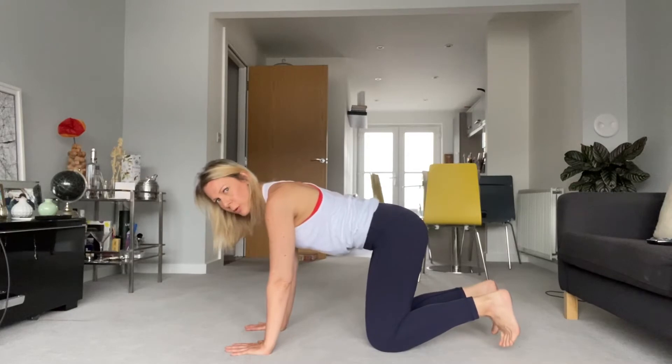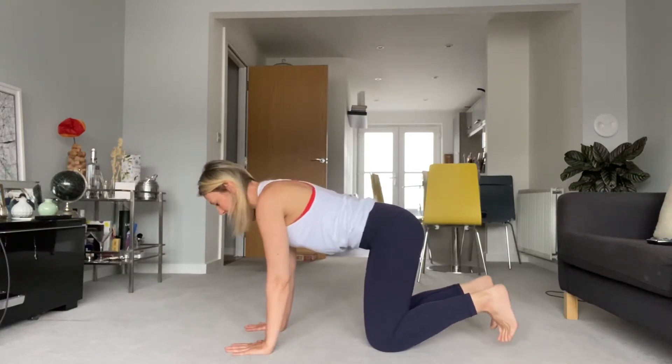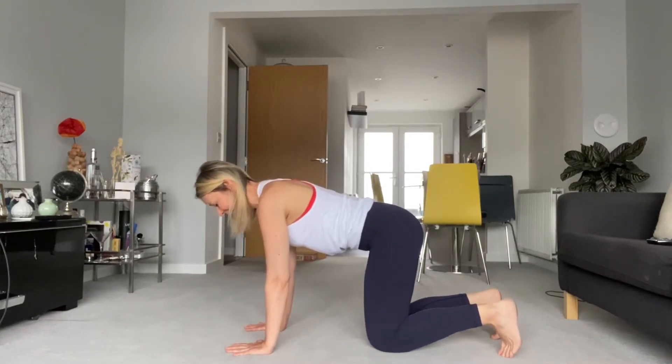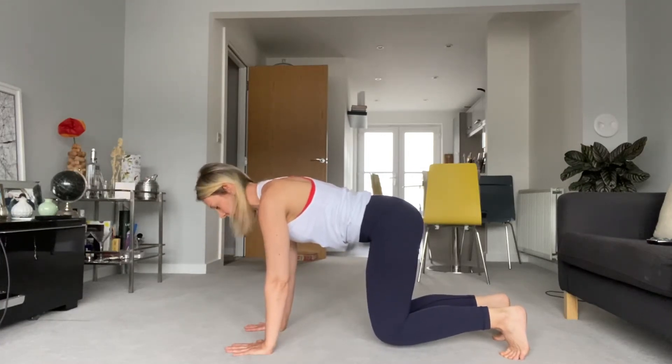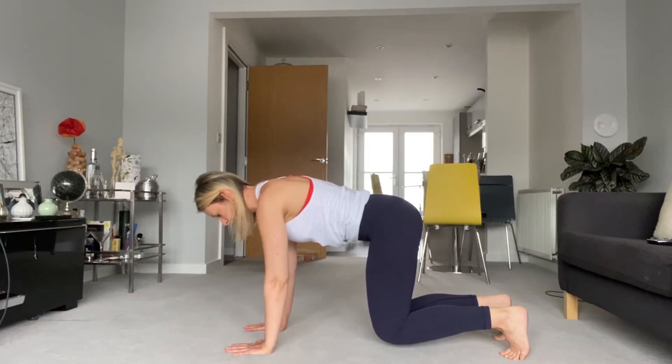Untuck your back toes. Press into the mat and then scoop those abs and just float the knees — like a little inch off the mat. Pressing down, just building a little bit of heat, scooping the abdominals up and away, pressing into the hands. Hold it here — ten, nine, eight, seven, six, five, four, three, two, one.